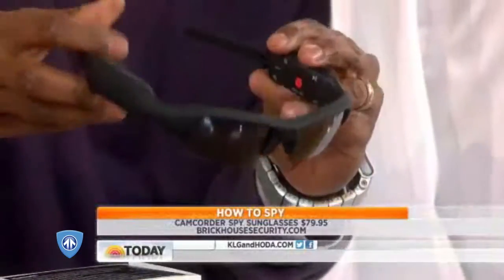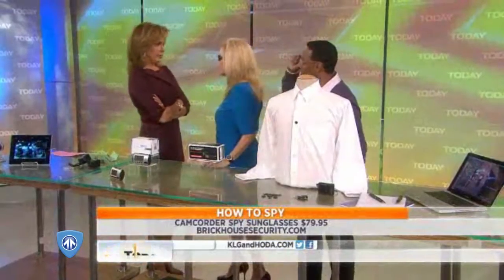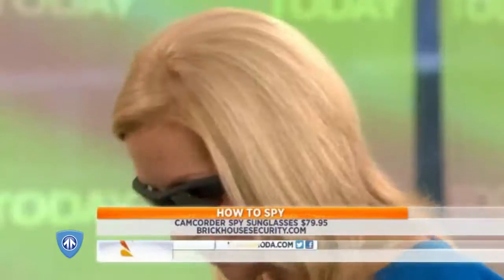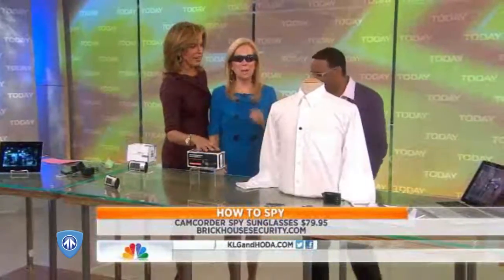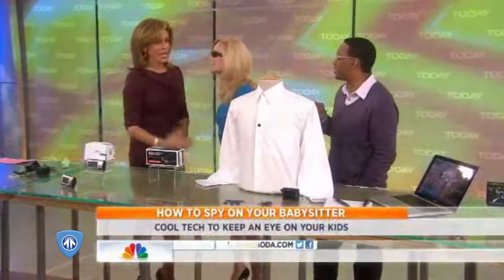Or what else could you do? Well, you put them on. Okay, now what's happening? With one touch of a button on the side of the lens, she's automatically recording everything that she's seeing. And what am I recording? Everything that you see will basically be able to record.